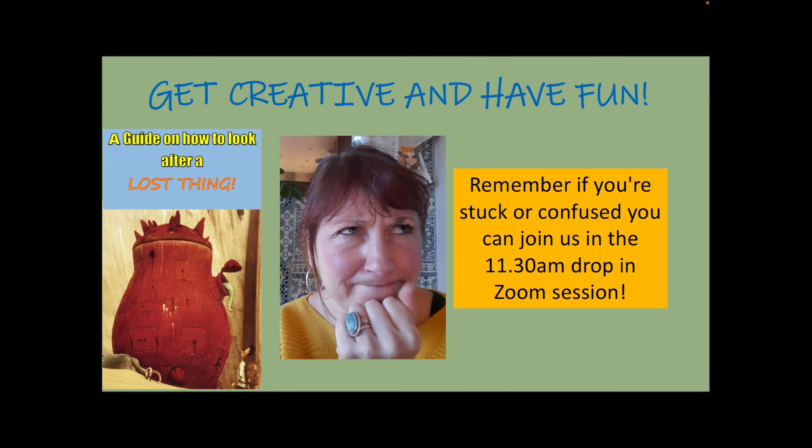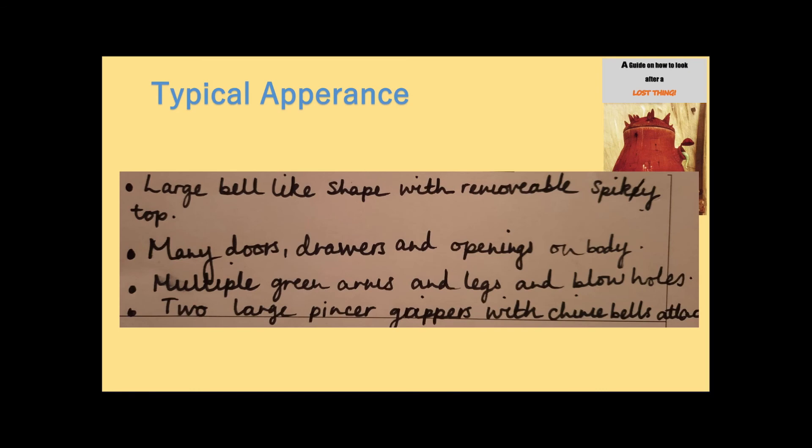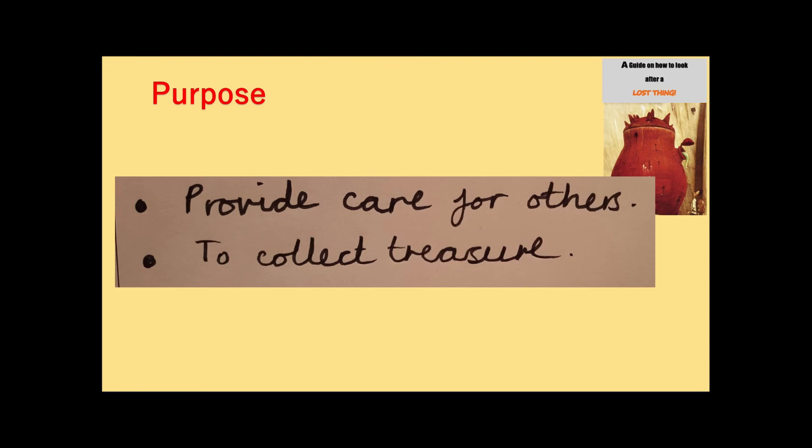So get creative and have fun. If you feel confused and you're not sure what to do on Wednesday morning when you watch this, why not come along to the 11:30 Zoom drop-in session? I will be there, Mrs. Brooman will be there, or one of us will be, to help you. Your grown-up should have all of the details. And this afternoon, we really look forward to seeing your plan for your guide on how to look after your lost things. Good luck, Year Four!